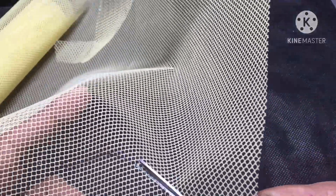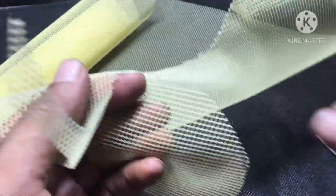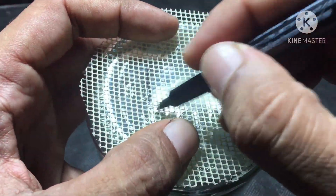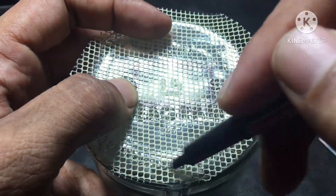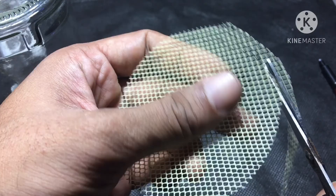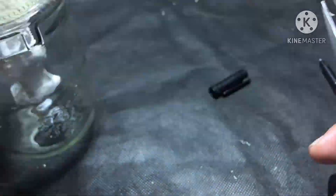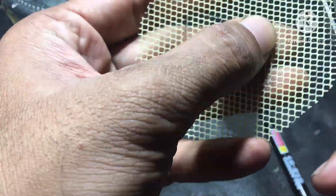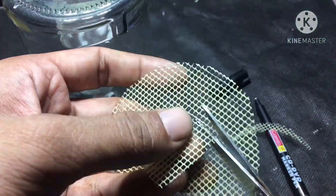There's a complication: since the statue is already stuck in the center of the bottle, the mosquito mesh needs to pass through the statue. That's why we need to mark the statue's position in the center of the mesh as well. I mark both the round perimeter and the center cutout, then cut toward the center so the mosquito mesh can be placed without moving the statue.